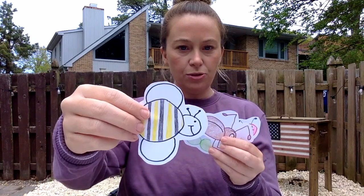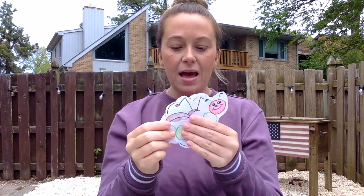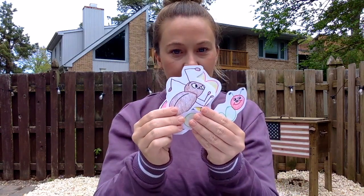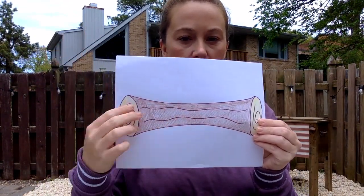Cut them out — remember, if you cut them out, your thumb goes to the sky. We have one, two, three, four, five — five fingers, one hand. You could also do this activity with Legos, crayons, coins, whatever works for you at home. We're just sticking to bugs for the insect study. I also drew a log and didn't cut it out — I'll show you why.